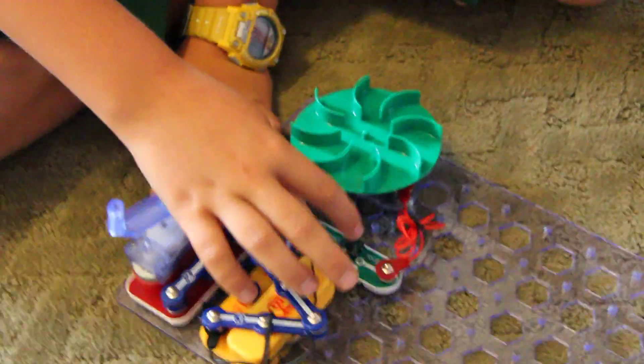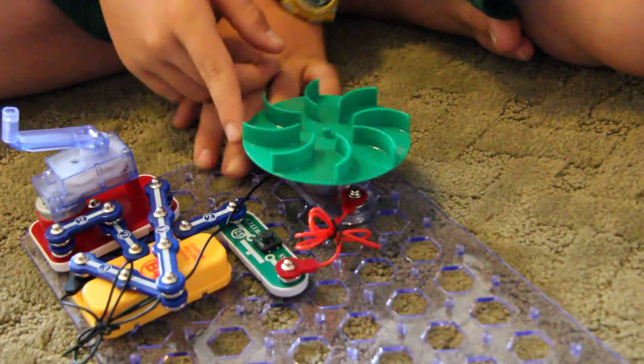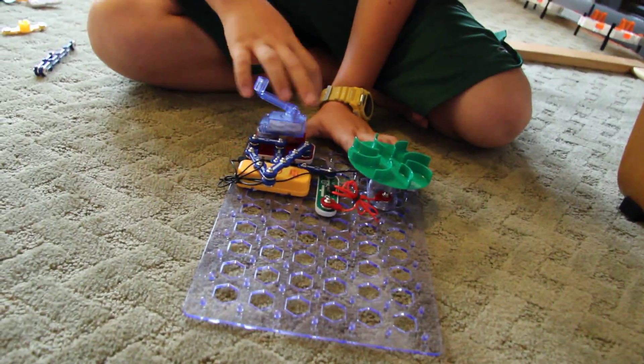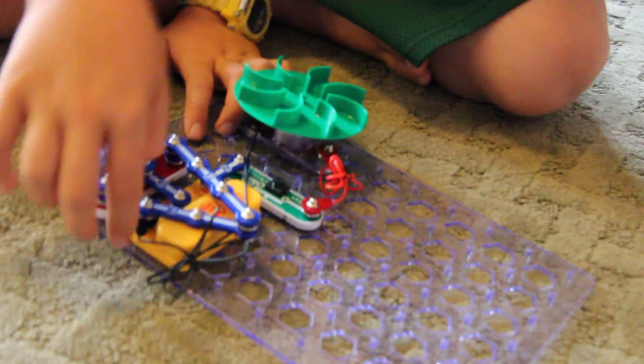When I hit this button, the current flows from the battery to this fan, and then back to the battery, which then goes back here. The current goes like this.